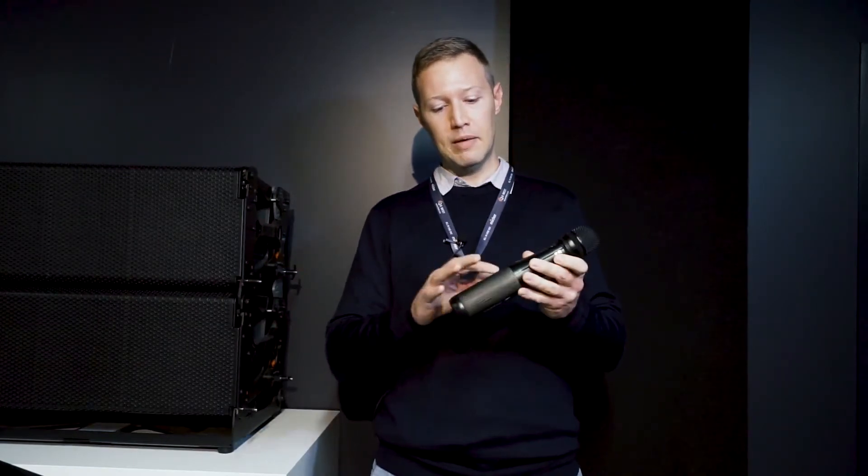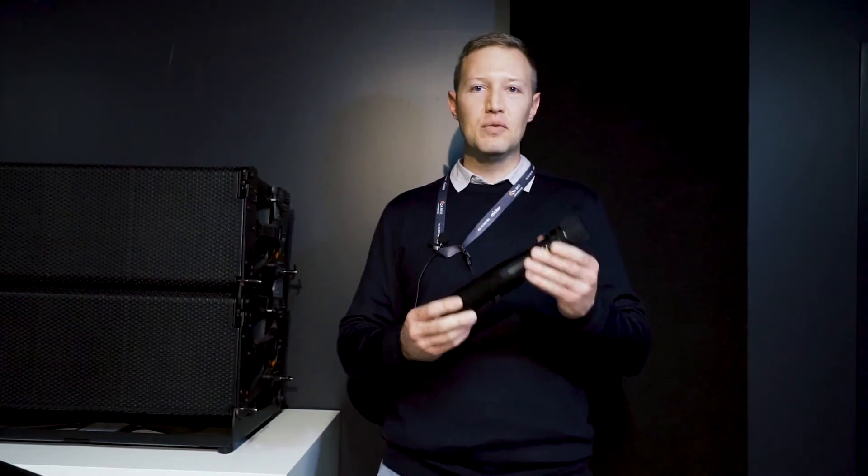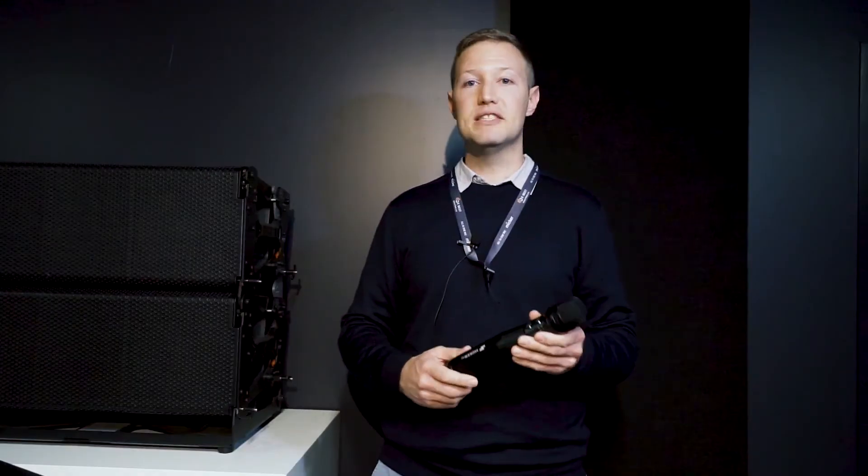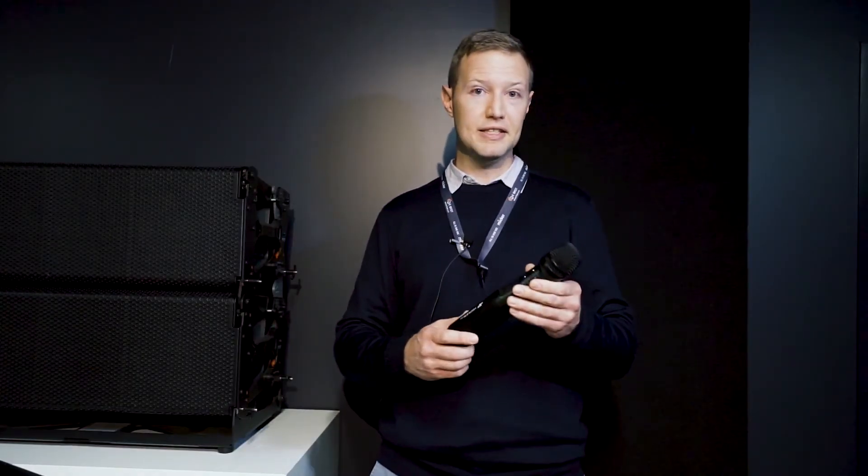It's a microphone and an amplifier and speaker in one. This has got a 10 watt amplifier in it and it will easily do 30 to 40 people and even more than that in the right conditions. It only weighs 300 grams which makes it easy to handle and even to hang on to this included lanyard.